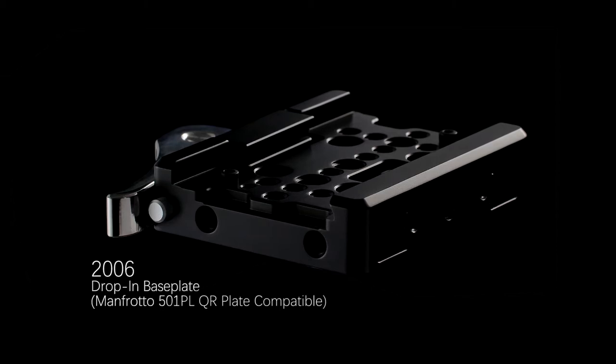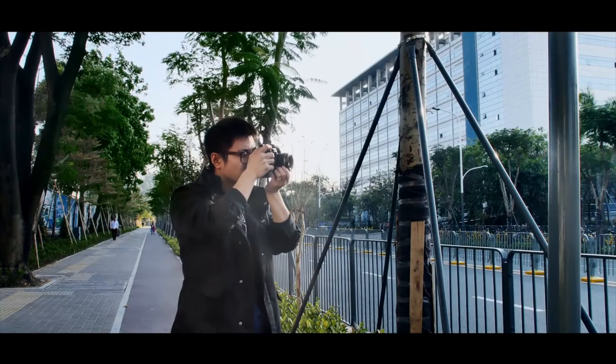It works on 501PL and 504PL. The idea was simple: a baseplate that switches the camera between tripod, handheld shooting, and shoulder mount.